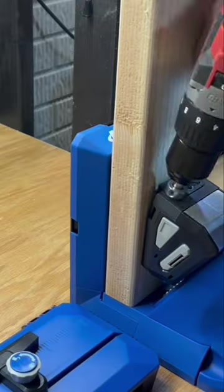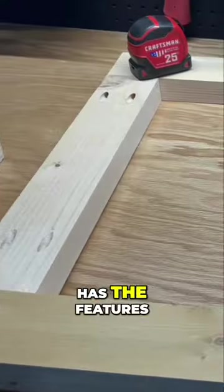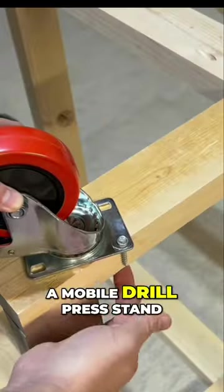Welcome back to Inspiring Builds. I picked up what is arguably the best drill press at $250 — one that has the features of a drill press costing upwards of $1,000 — and need to build a mobile drill press stand for it.